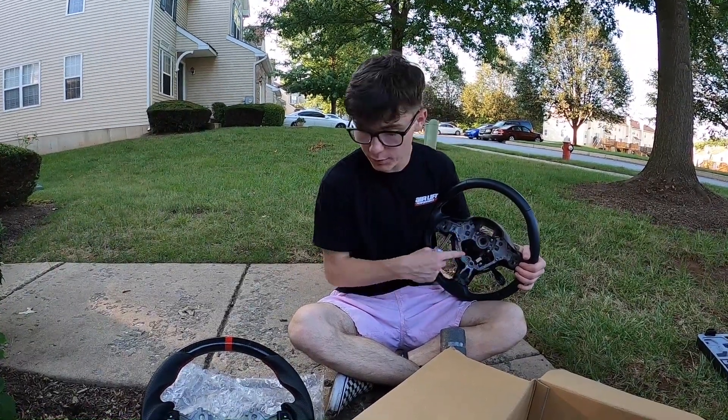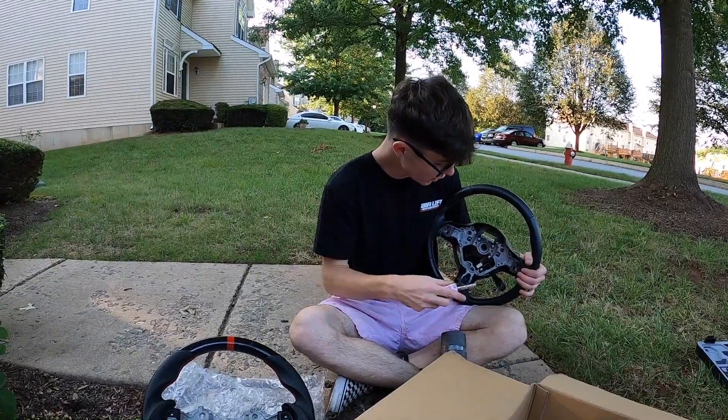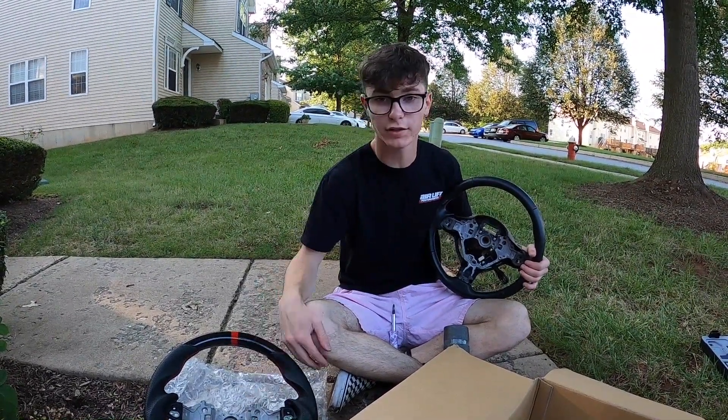With this new wheel, we're gonna have to transfer all the plastic pieces over. So you want to grab a screwdriver and start unscrewing all the screws from the old wheel and putting them on the new one.